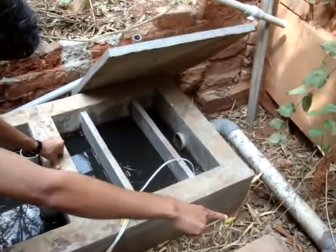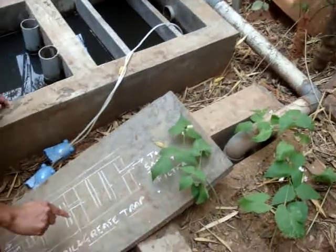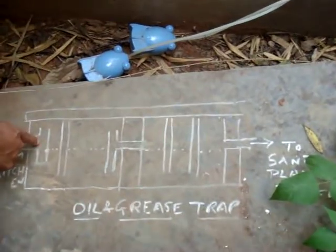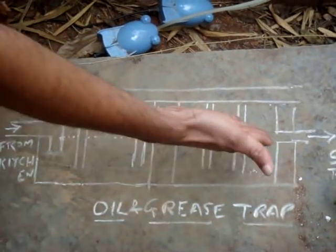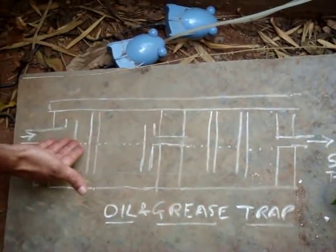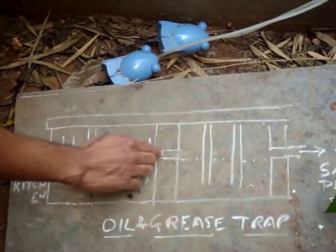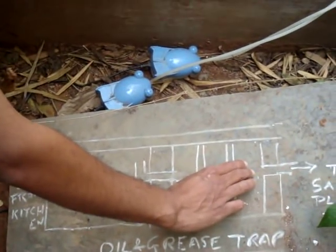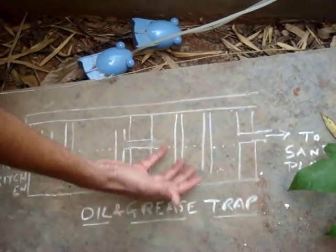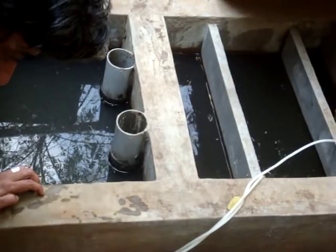Water then comes out of the oil and grease trap into a sand filter. This is how an oil and grease trap looks: water comes in from the kitchen, oil and grease are held back, carbon materials are deposited at the bottom, and water is taken into the last three chambers without any oil, grease, or carbonaceous material. Dissolved oxygen is then put in through air bubblers to improve the water quality.